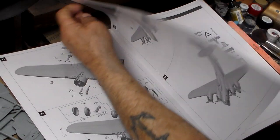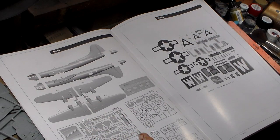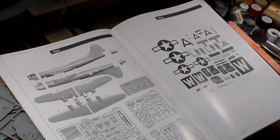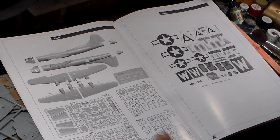In the back they gave you two options on this thing. Here's your parts list. There's exactly ten sprues. And that's about it. As you can see on the parts list, there's not that many.